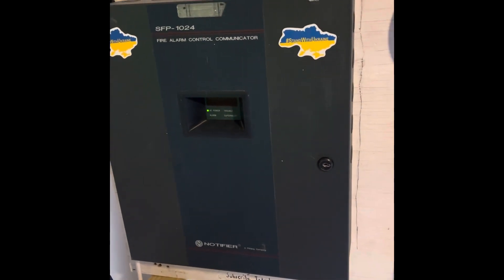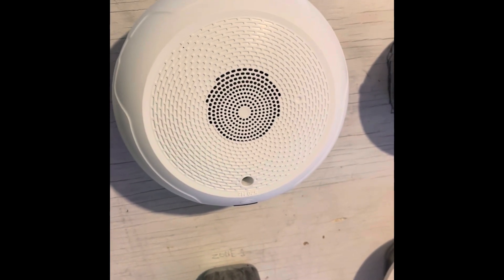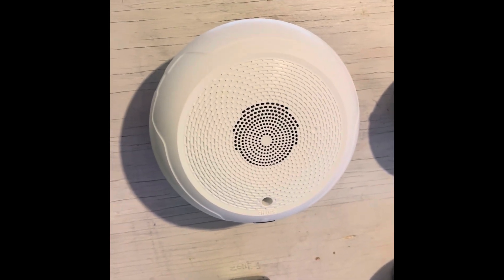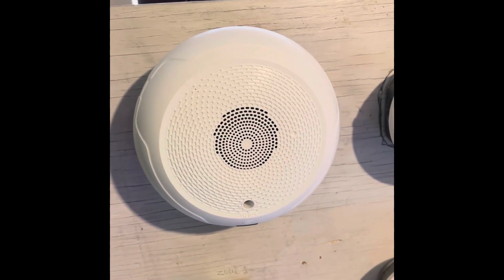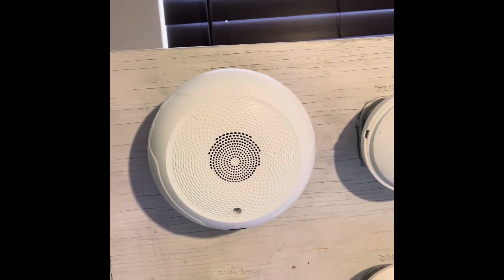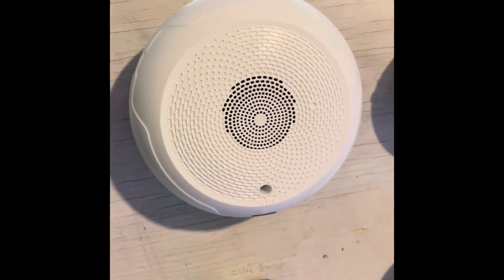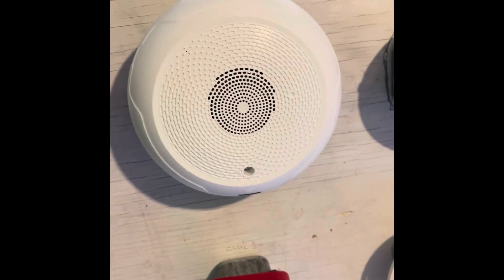Right here is the System Sensor HCW-LF low frequency sounder. I have it set on low volume to Temporal 4. Temporal 4 is the carbon monoxide tone — they sound like beep beep beep — and that's specifically used for carbon monoxide. They use low frequency sounders in sleeping areas for fire alarm service but also for carbon monoxide service as well.